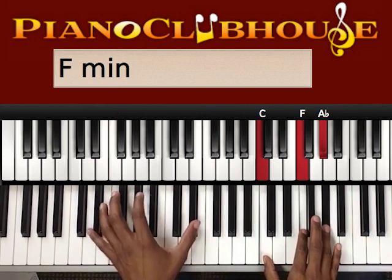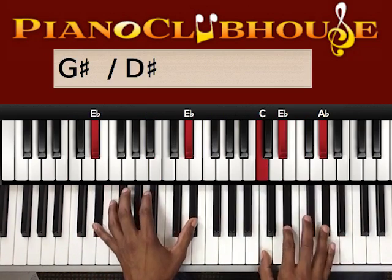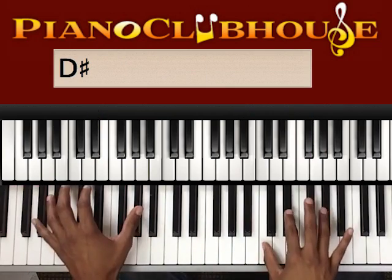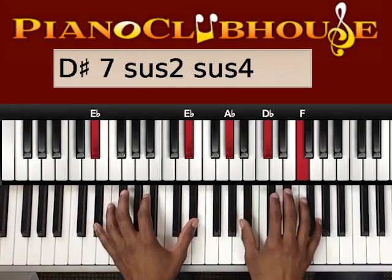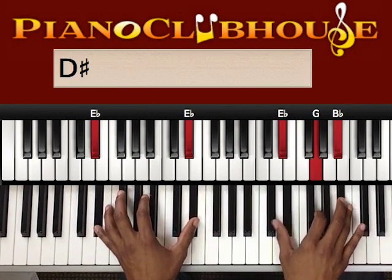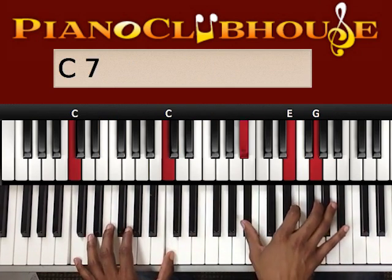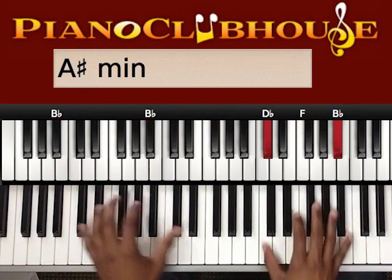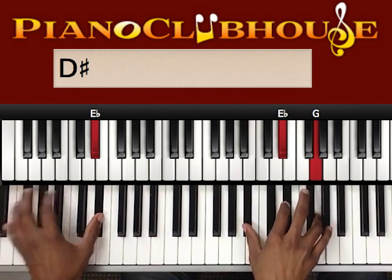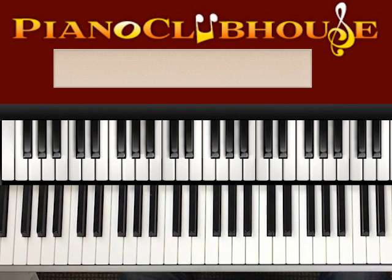Okay, one more time — build up. And slow it down when you're going to end it. Okay. There it is — the Threefold Amen. Thanks for watching. This has been TJ with Piano Clubhouse.